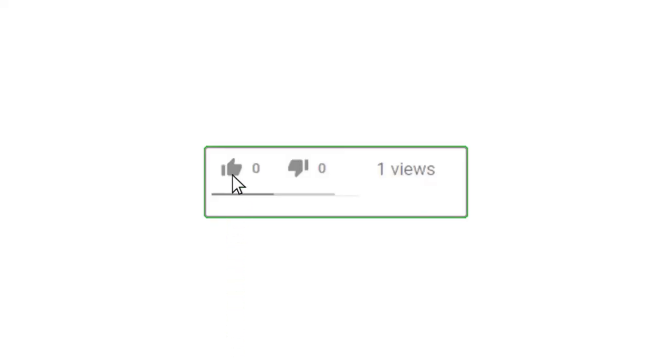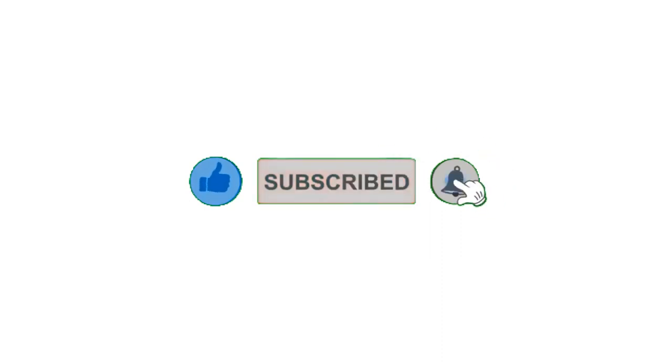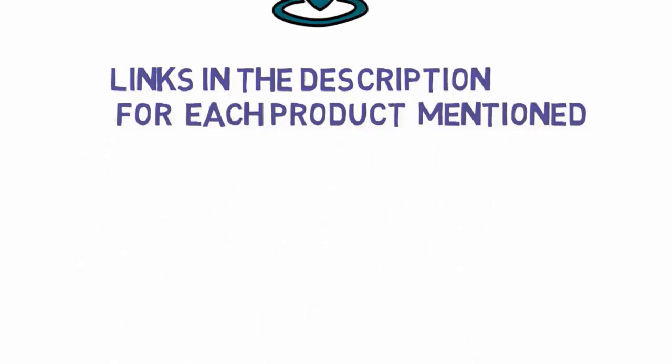Alright guys, that's all for now. If you enjoyed this video, please go ahead and leave a like, comment, and make sure to hit that subscribe button and enable your notification bell icon to get the latest videos from our channel. Be sure to check out the description for links to find the most updated pricing on all the products mentioned in this video.